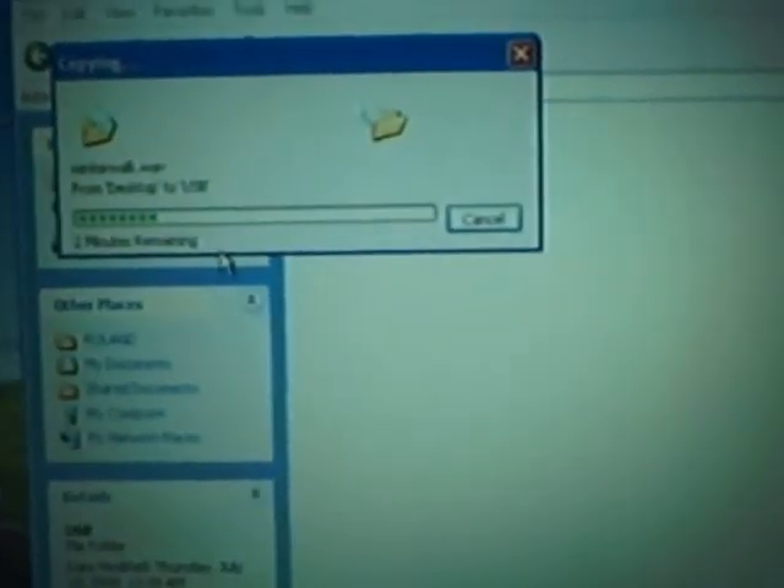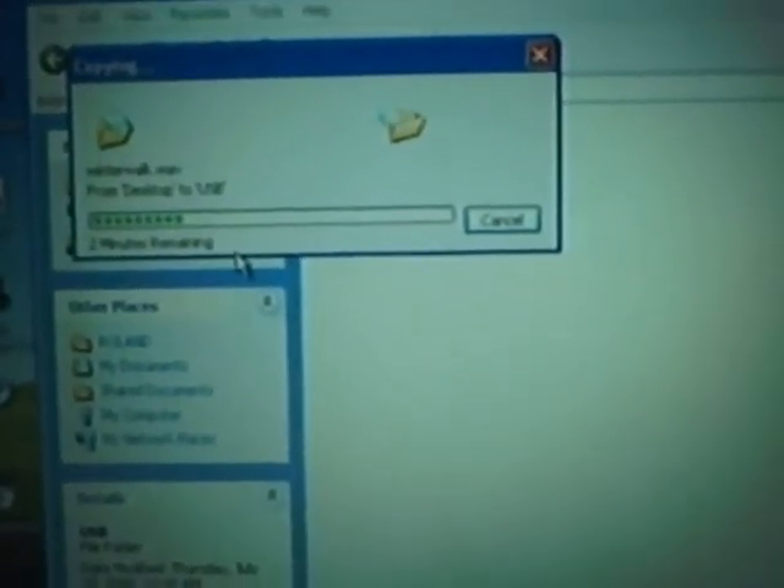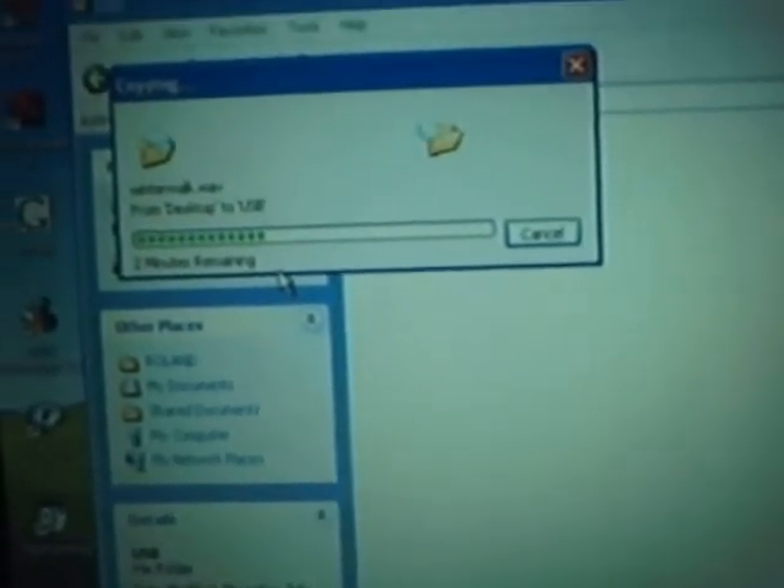Maybe in a later video I'll use the VR WAV converter, which is a lot faster. I find that faster for exporting than I do for importing. We'll go over that here in a little bit.